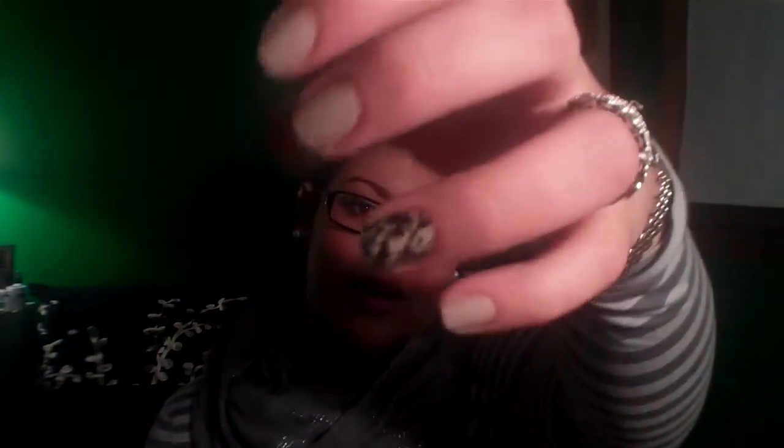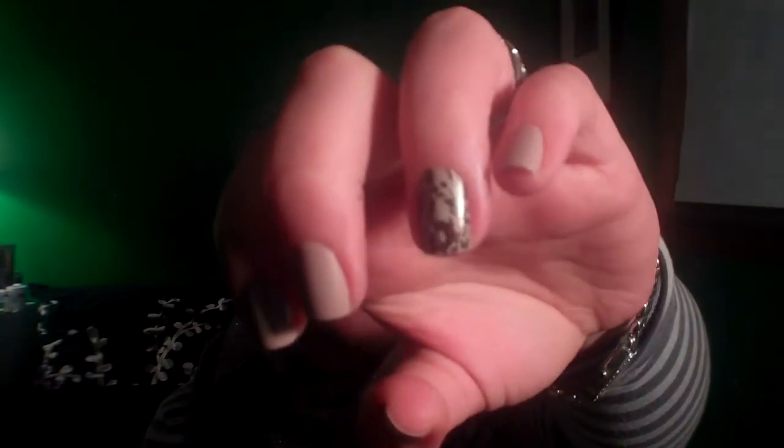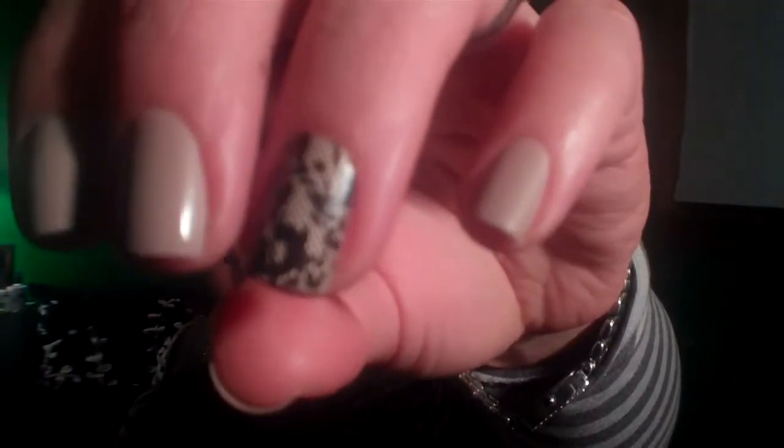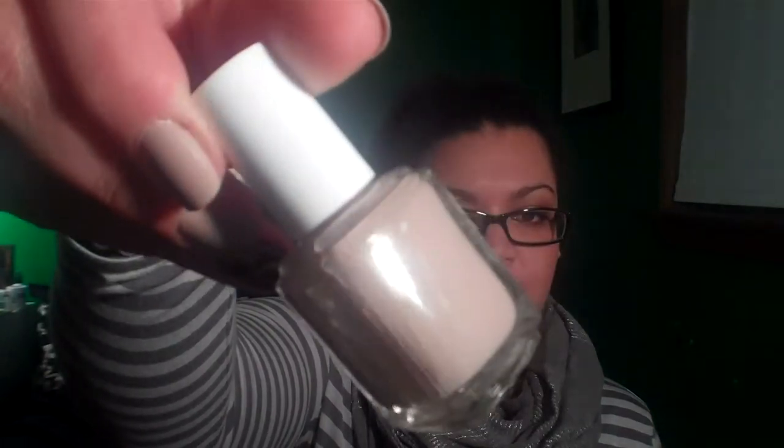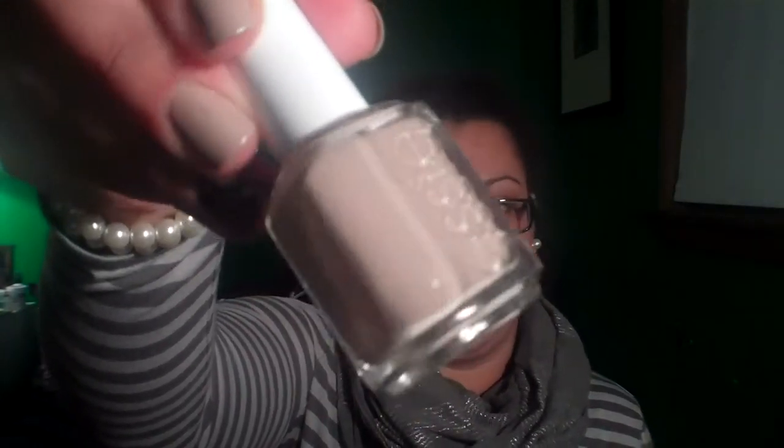I didn't use it on all my nails, obviously, but I'm going to get a couple of other designs and try it out. The other nail color I have on there is just a beige nude taupe color — that looks really nice with the lace design. I used Essie's Jazz. Really pretty color, I like it a lot.